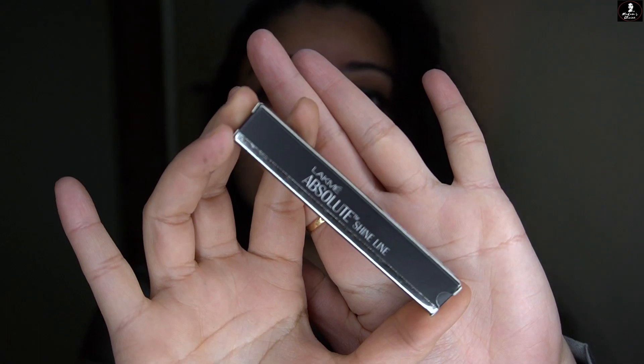I have already made a video of Lakme Absolute Shine Black Color Eyeliner. But this time I want to review a different color — the Lakme Absolute Shine in olive green. I am wearing the same color right now; it is almost an olive green color. It's a very beautiful color. Let me show you right away.